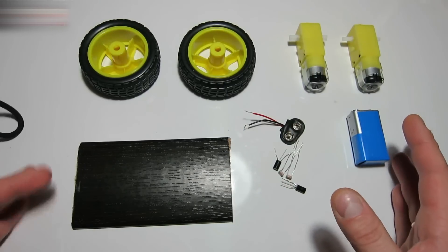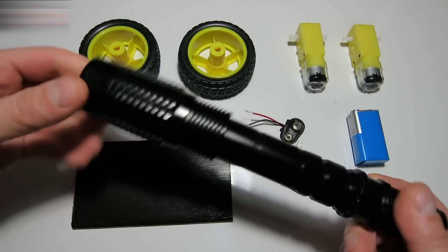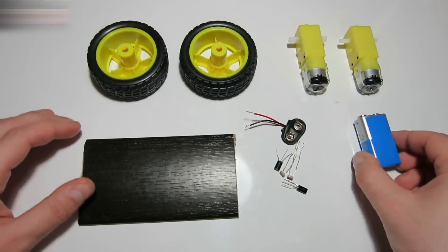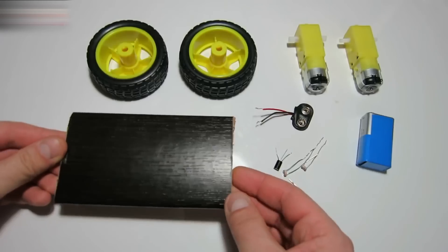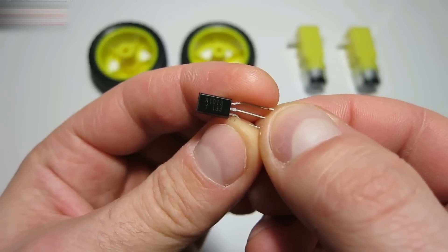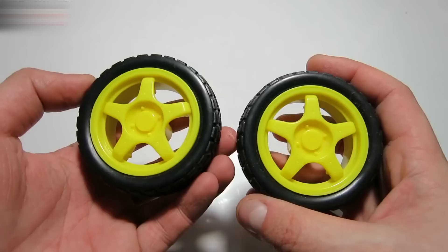Hi everybody! Today we will be making a robot that will be operated by a flashlight. We need two wheels and two motors, a 9V battery and a battery connector, a small board and a furniture wheel, and two A1013 transistors and two photocells.